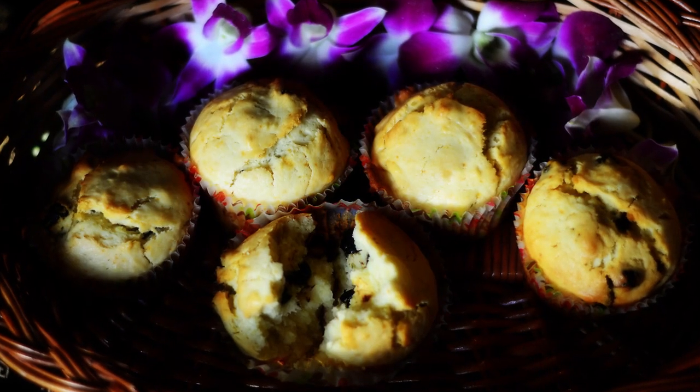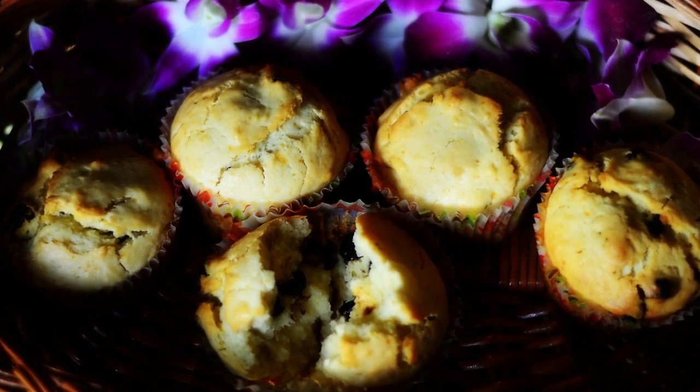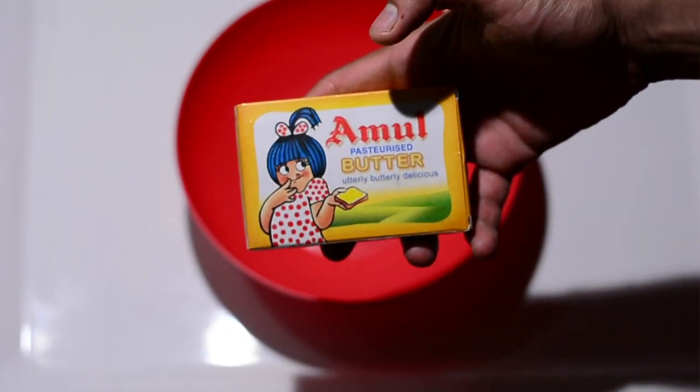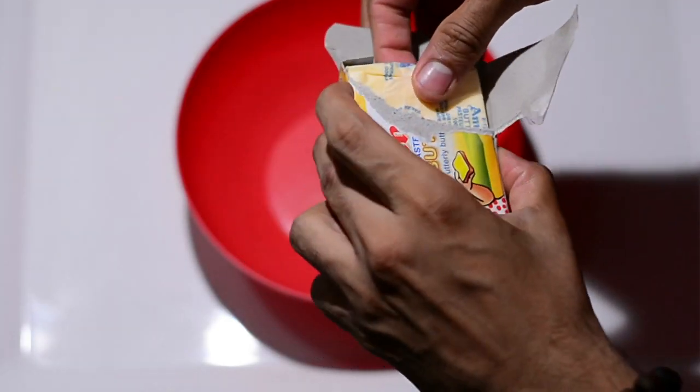Hello ladies and gentlemen, this is your chef from Guru's Cooking. Today we're making blueberry muffins. For the ingredient measurements and cooking instructions, please look at the description below. This is 100 grams of Amul butter.